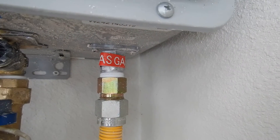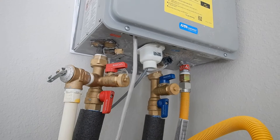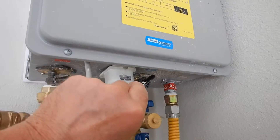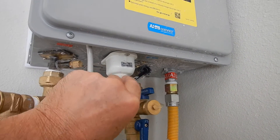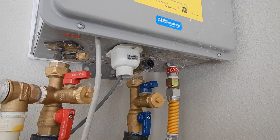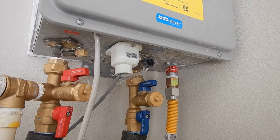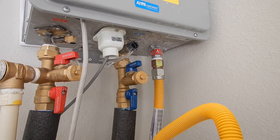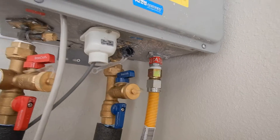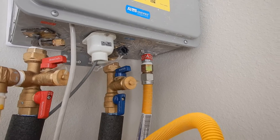And while we're talking about gas — see this red tape right here? That means the installer didn't take it off, he just bolted it in. It probably makes hot water, we're going to find out. But remember, this is a sports car. It's supposed to be dialed in with a manometer so it operates at peak efficiency. It might be operating at peak efficiency by accident, but we don't know that because it wasn't dialed in.